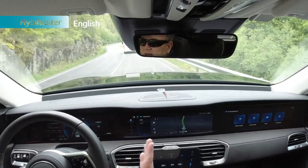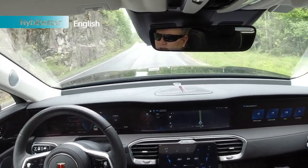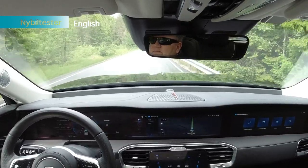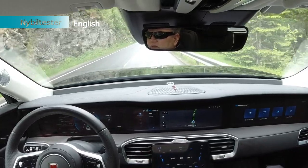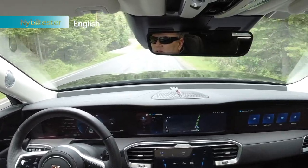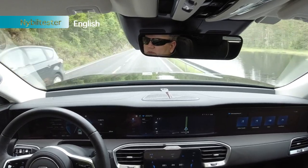The DAB radio — we have that in Norway, but not all countries have it. I don't think China has it, because I have still not driven a car from China that has a good DAB radio. The roads are wet today, which means more rolling resistance. This is a heavy car with large tires and rims. But it's impossible to avoid wet roads these days, so we just have to drive when we have the car.